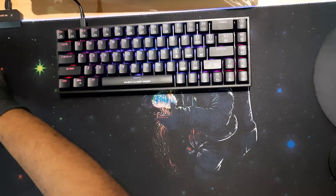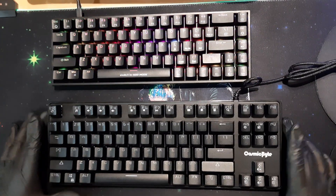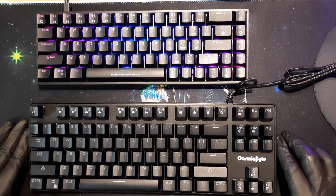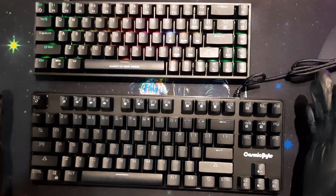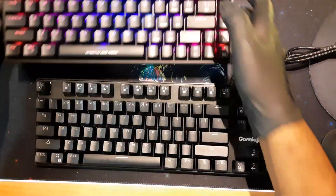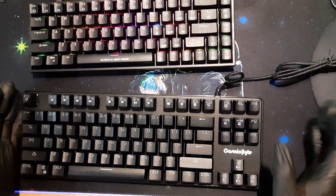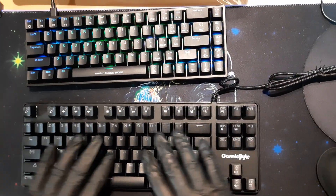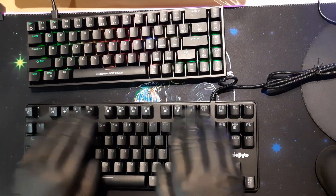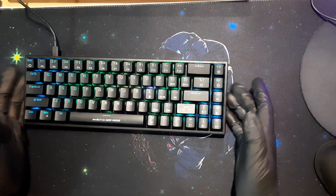Now let me show the difference between a TKL and a 65% keyboard. This keyboard is from Cosmic Byte as well — the Cosmic Byte CBGK18 Firefly. As you can see, the TKL is smaller than a full-size keyboard but larger than the 65%. The TKL deletes the numpad from the full-size layout. I actually prefer the TKL because it has all the shortcut and function keys — I'm a programmer and I use those shortcuts for debugging and other tasks.